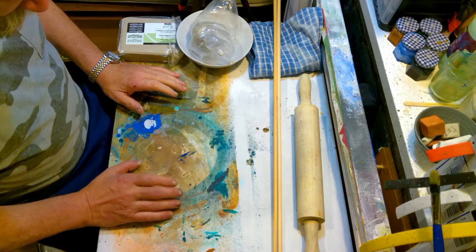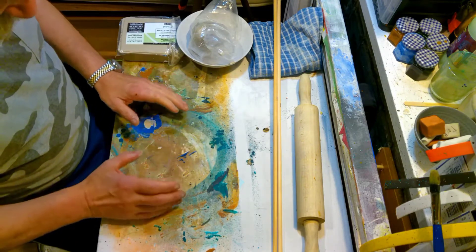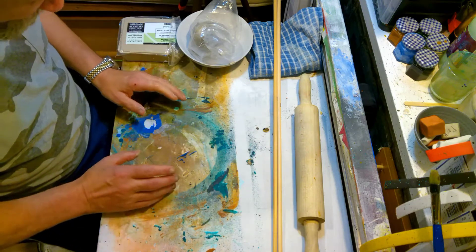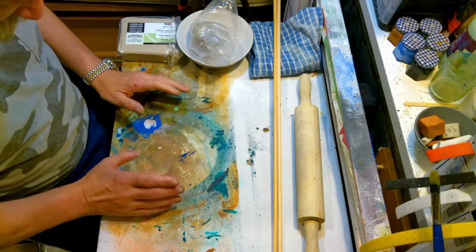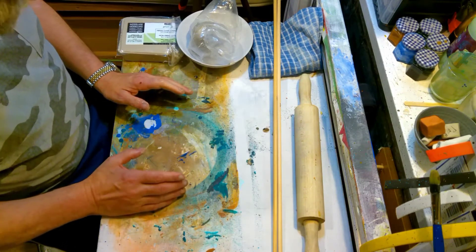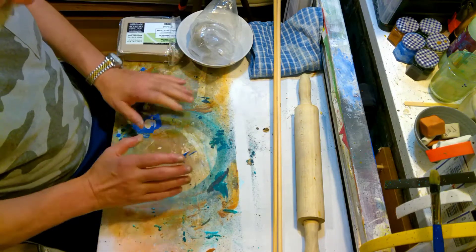The most basic being one slab, the most common being four plus. But today we're going to do the most basic slab pot which is one single solitary slab of clay rolled out to a specific thickness and then formed to make a pot. I'll show you as we go.